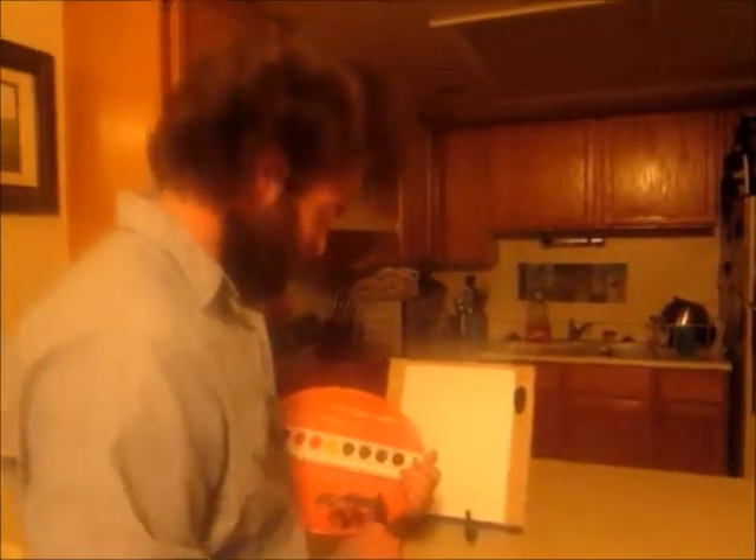Today we're going to film a little mountain landscape. Start by taking some brown — you can use a butter knife, anything will work. A little blue, a little green for the grass and bushes, and a little black.